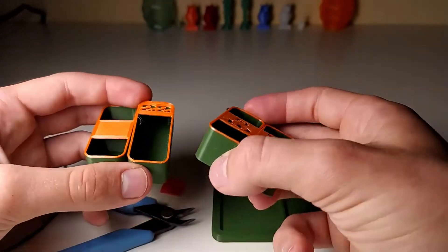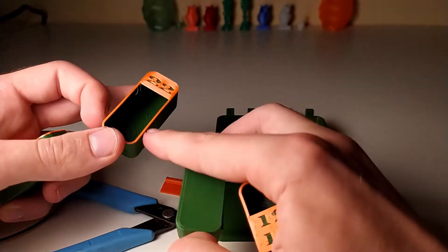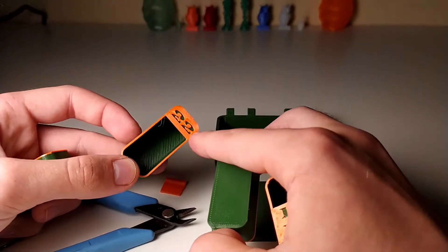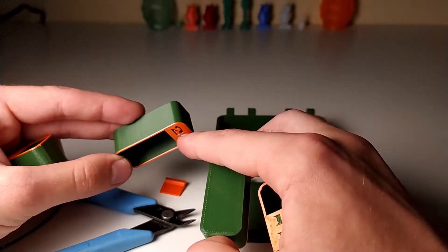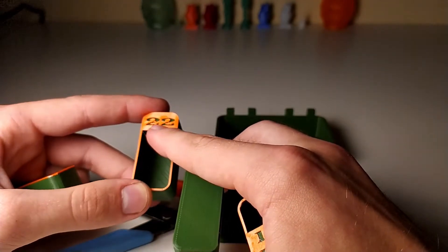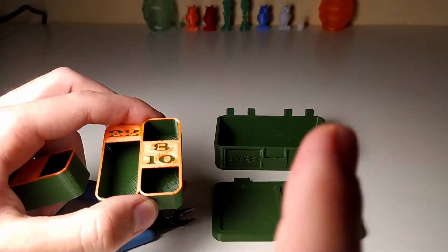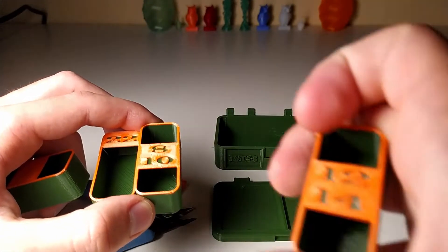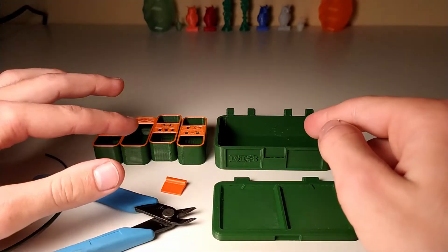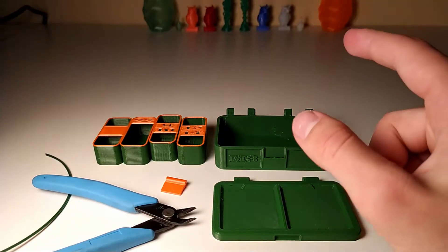If you want to get a bit fancy, in pretty much every slicer you can print them upside down so the bottom bridge is right here, and then you can pause at a specific height. I paused at layer 3 and then changed the filament, so you get these cool dual-color numbers. I'll probably put a guide up for that. You need four inserts of your choice, so you can have different boxes with different inserts — different M3 ones for bigger and smaller bolts, as well as maybe one for each size.